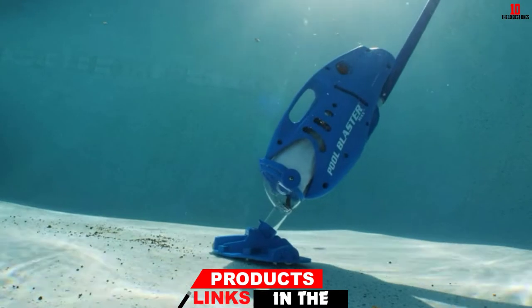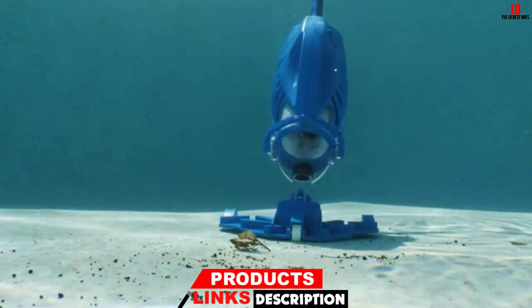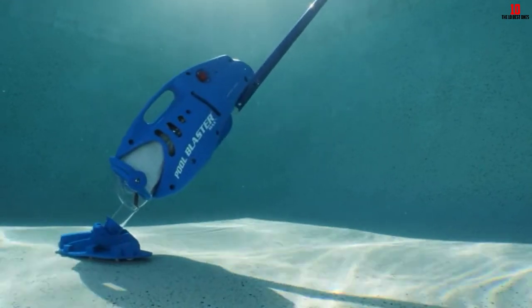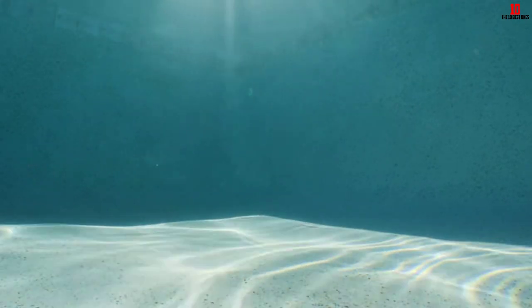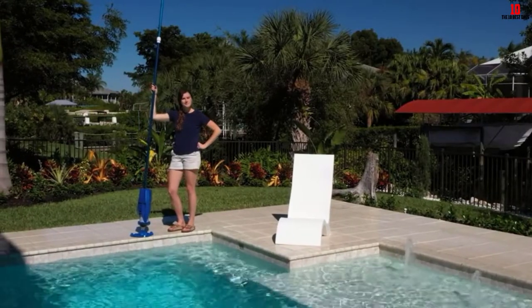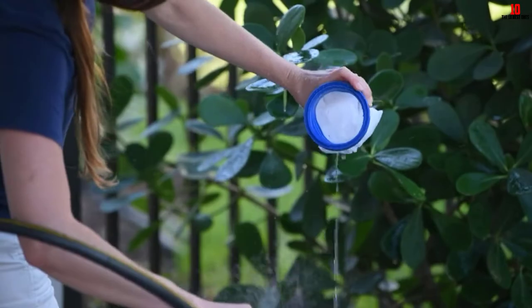This pool and spa vacuum cleaner will help you get rid of the most debris that can be found in both your above-ground pool or in-ground pool or spa, including twigs, sand, and leaves. The Li-Ion battery will operate for an hour, and it takes 4 hours to recharge it fully. The filter bag is reusable.